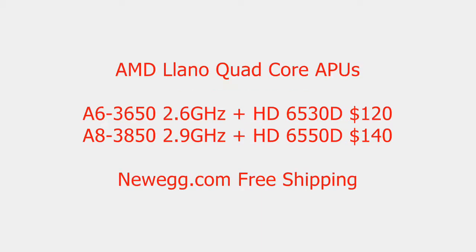Starting off with the Llano quad-core APUs that are available now, you have the A6-3650 and the A6-3850. The 3650 is clocked at 2.6 GHz and features the HD6530D onboard graphics. The 3850 is a 2.9 GHz quad-core and features the HD6550D. The 3650 comes in at about $120, and the 3850 comes in around $140.